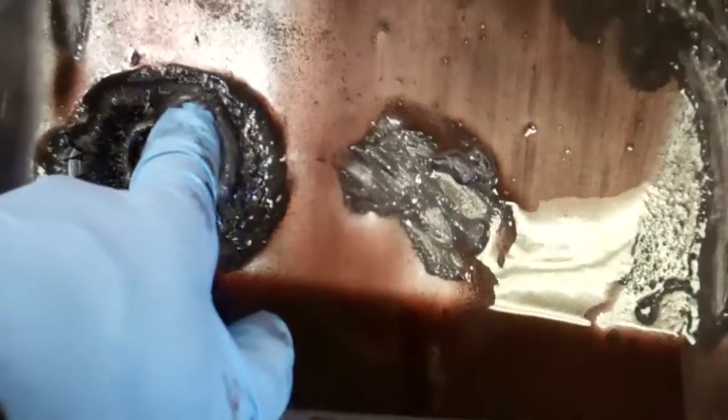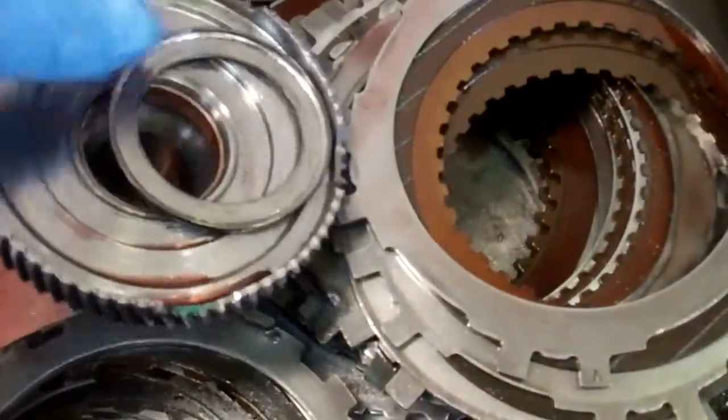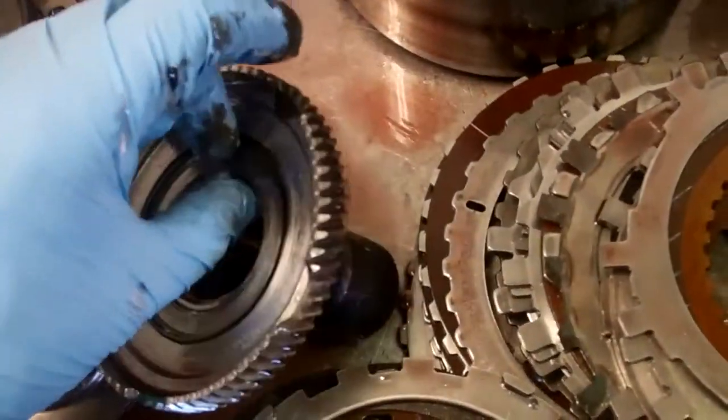This magnet should have just the slightest amount on there, but it's completely covered. So with that said, we can move on and show you what happened. Right here, this is what failed — this roller bearing in here is supposed to have bearings inside of it.